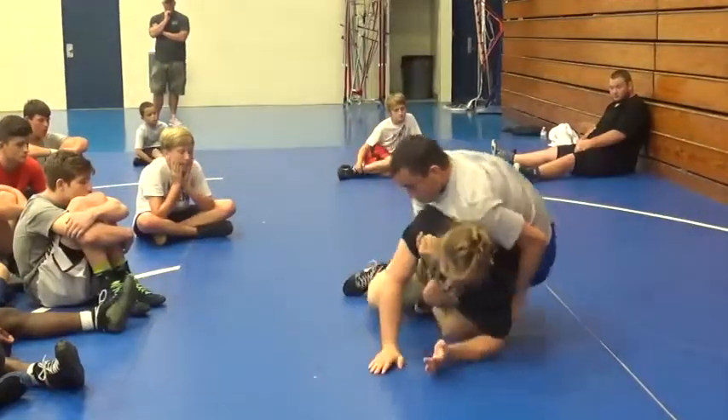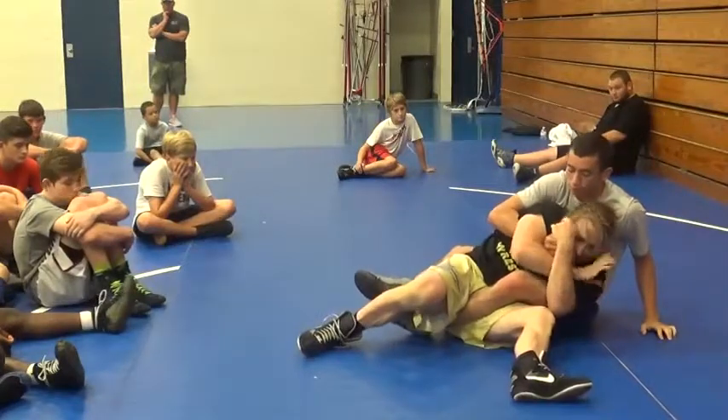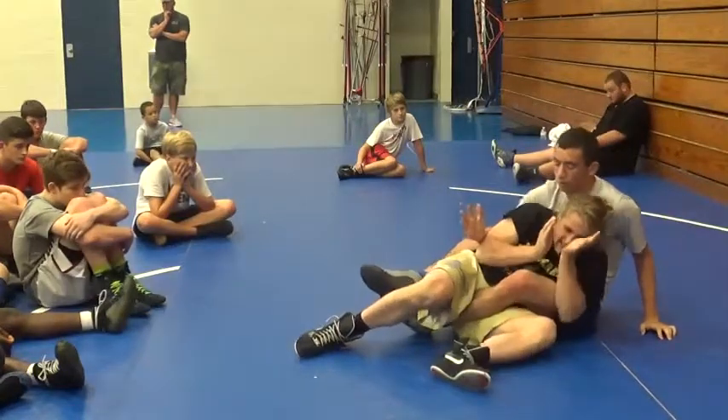I'm hitting into the leg. I'm protecting myself. I'm screwing down. I'm looking in. That's taking away his position.